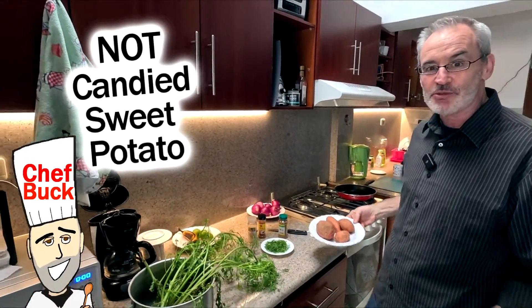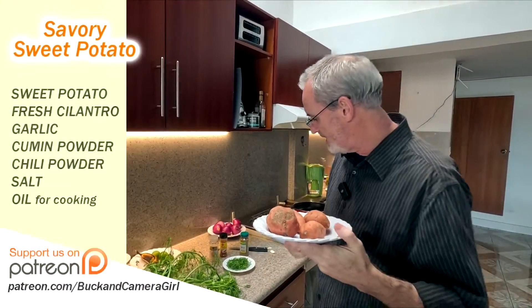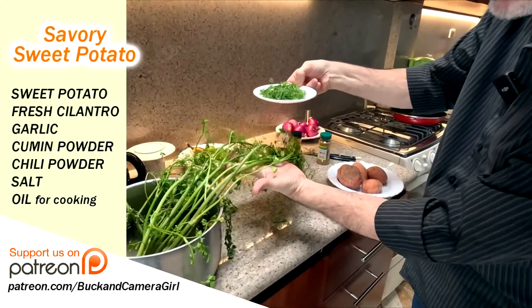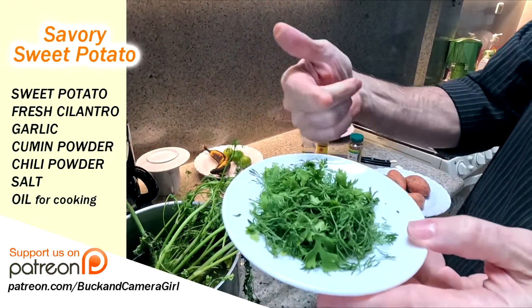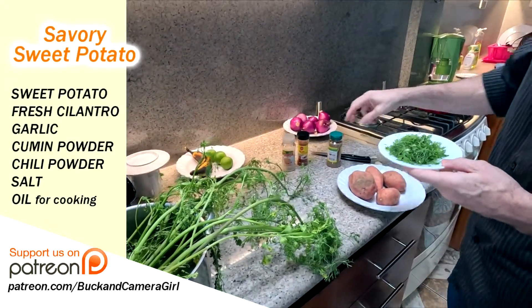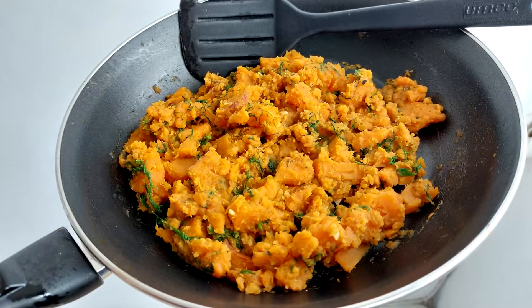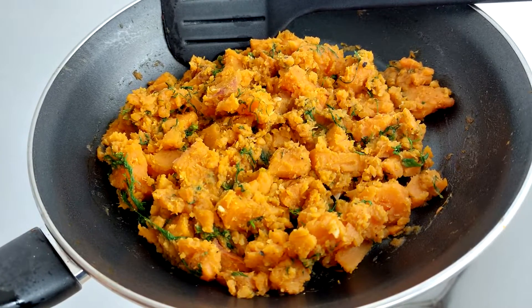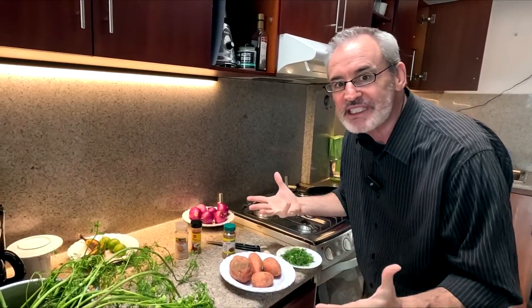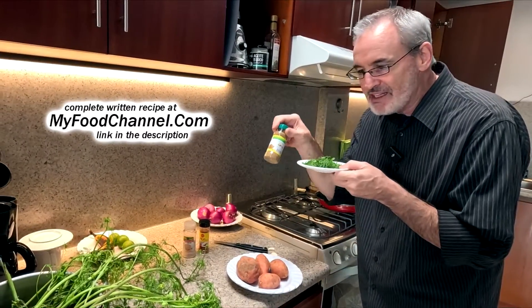Chef Buck here and today we're gonna cook up some sweet potato. Look how sad this sweet potato is — I'm gonna have to clean this up. I got some cilantro here on its last leg, a little bit of cilantro, and I got some cumin. So this is a different kind of sweet potato dish. Usually when we make sweet potato it's candied with a lot of butter, but this is going to be a more savory sweet potato dish because of the cumin and the cilantro.